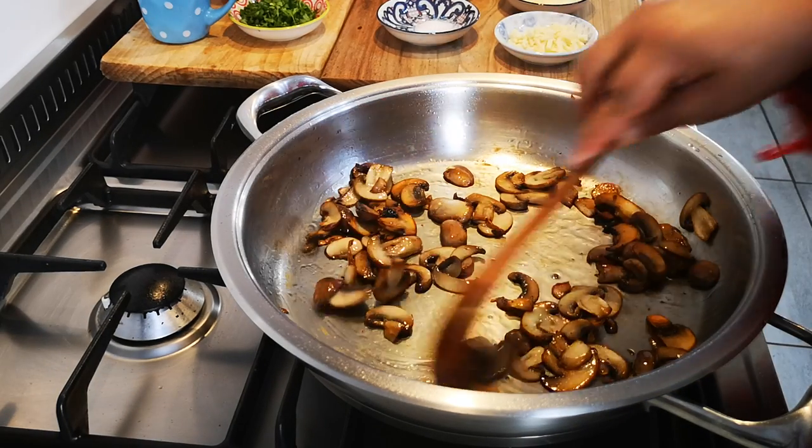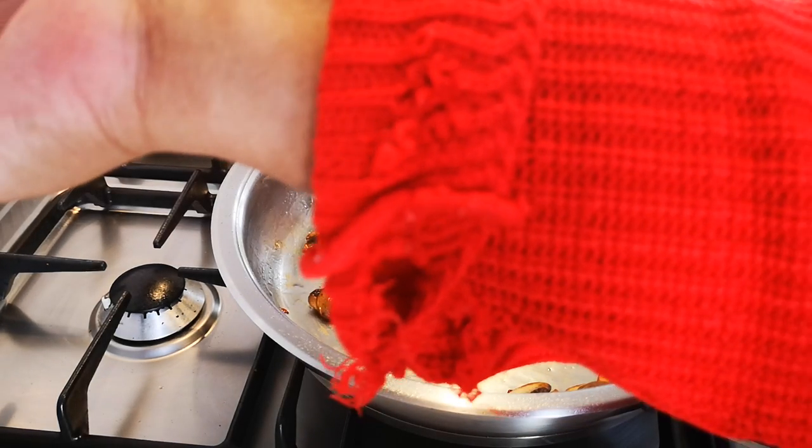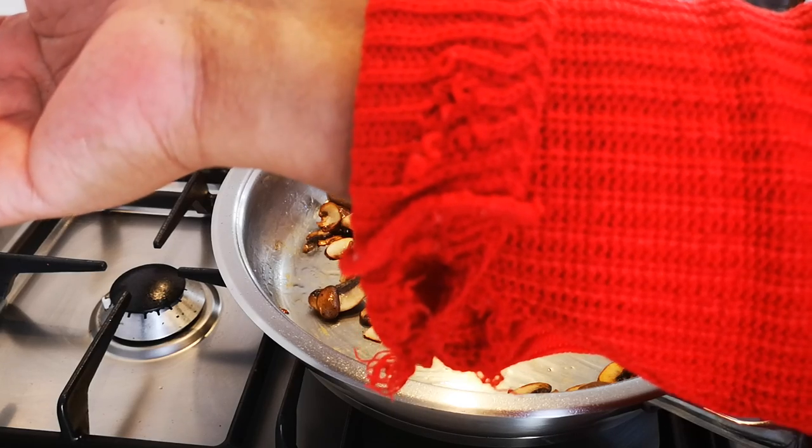Okay, so the mushrooms have a nice color now.